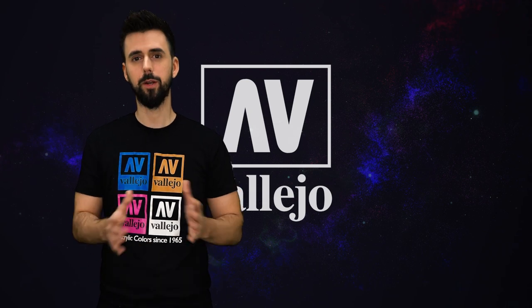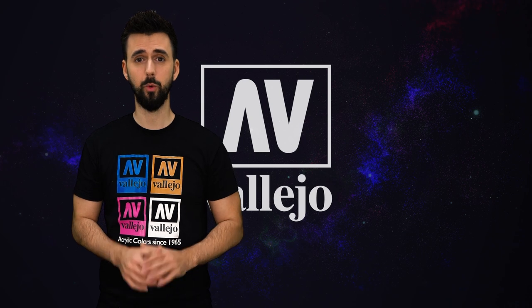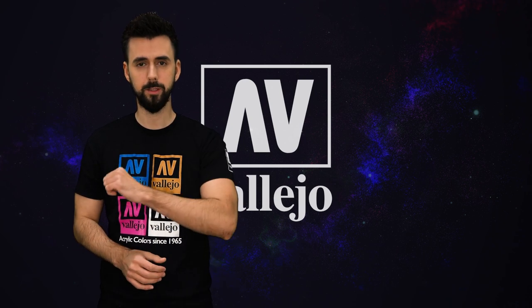Hello everyone, this is Ángel Geraldes, and I am in charge of Alejo's fantasy department. Today I have a very interesting video, since I will explain a different way to apply the shifters, so I recommend watching this video.